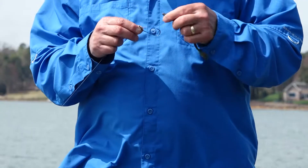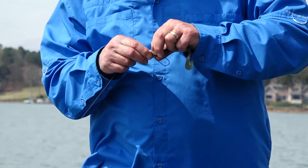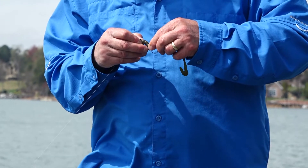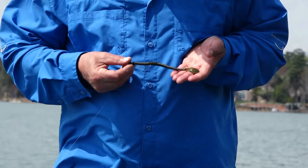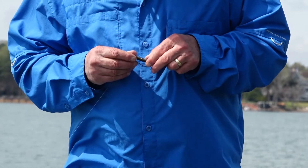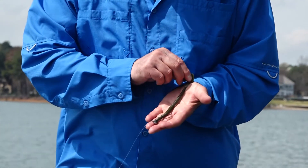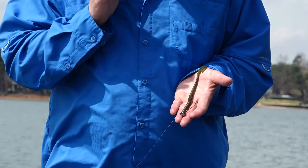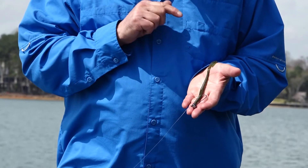Let me show you how to rig this right now. I take the Thumping Dinger and put it on the shaky head. I want the tail in the down position. I rig it on the hook so it's straight and the tail stays down. This gives me a better flutter on the drop — when I lift it up over a limb and let it fall back down, the tail flutters harder.